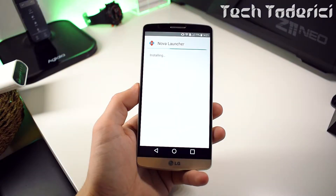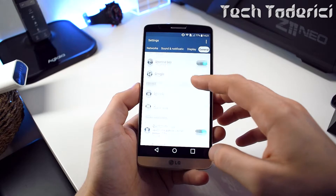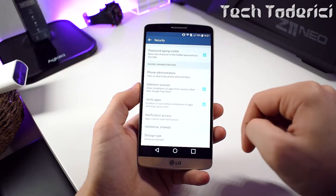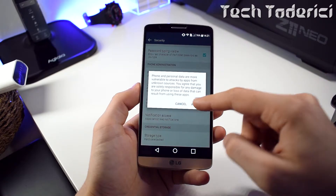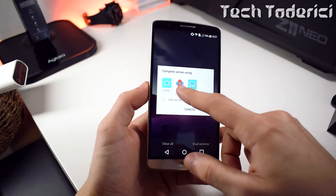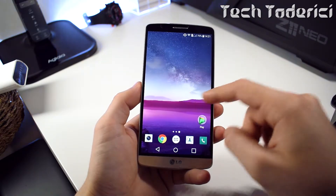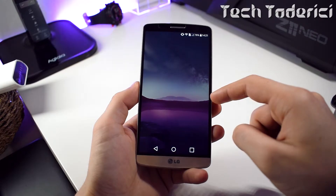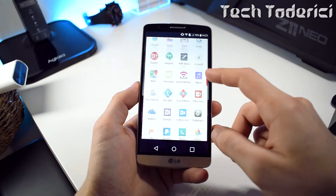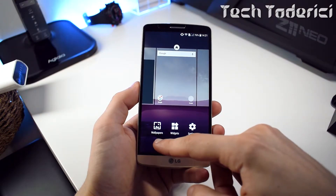Once downloaded, the file isn't big — just press on it and install it. You might get a warning that you can't install it, so go into Settings, then Security, and enable 'Allow unknown sources', since we're installing through an APK and not directly from the store. Once installed, choose Nova Launcher. When it first starts, the applications don't appear immediately — they'll appear after some time. Now they've appeared and the app drawer looks more or less like the Pixels.